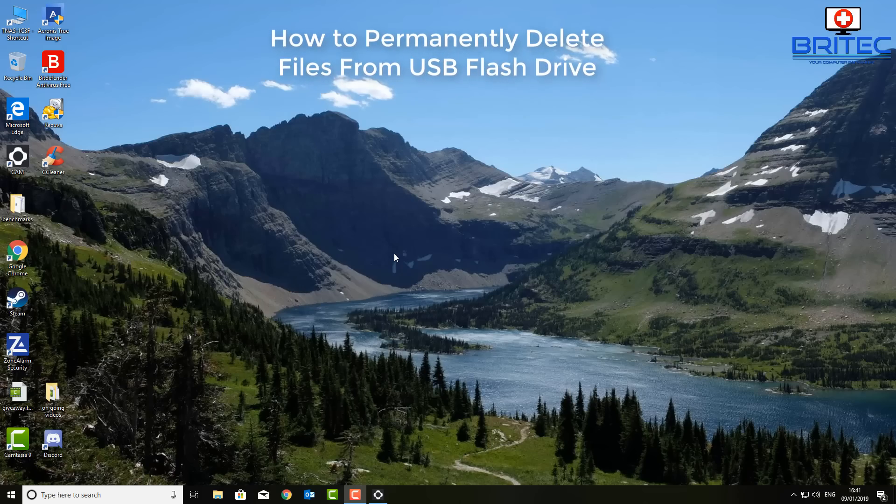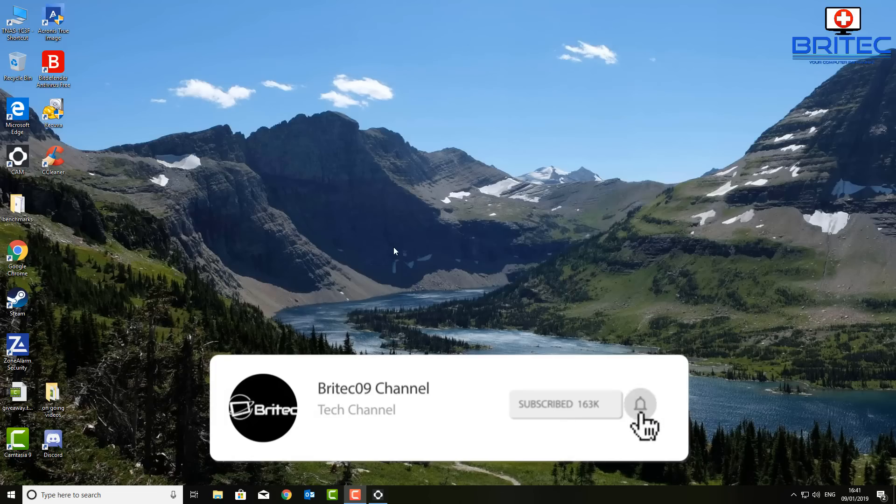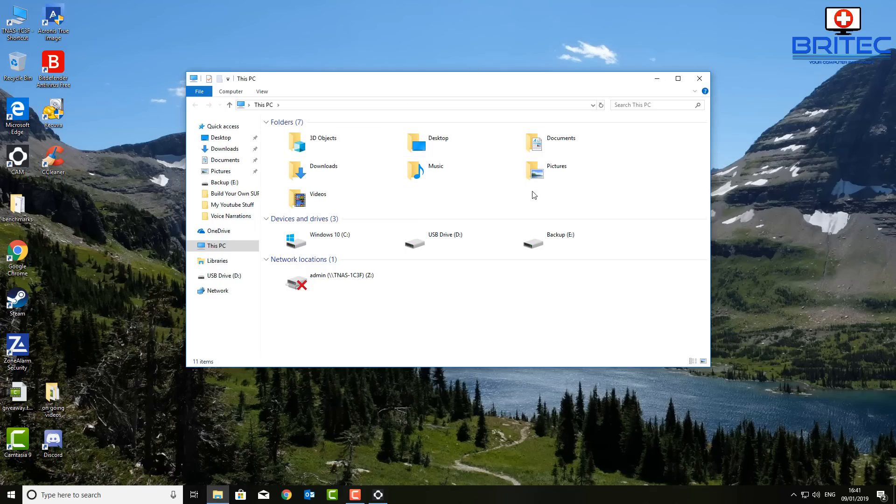What's up guys — got a quick video here for you on how to permanently delete and erase data on a USB flash drive. This was recommended in one of my comment sections, so I thought I'd make a quick video to show you how to do it without purchasing any software.